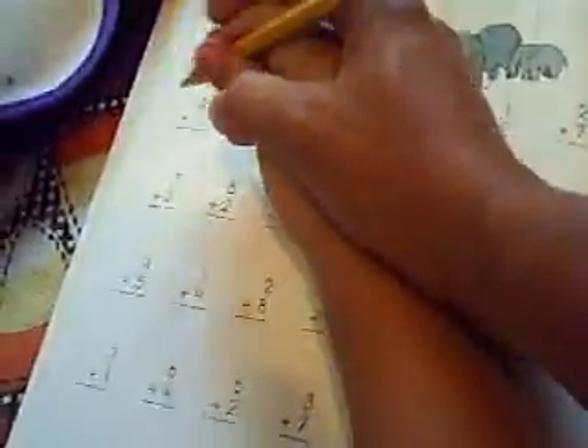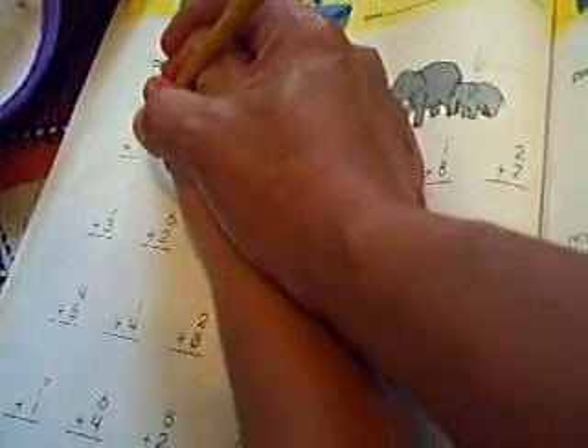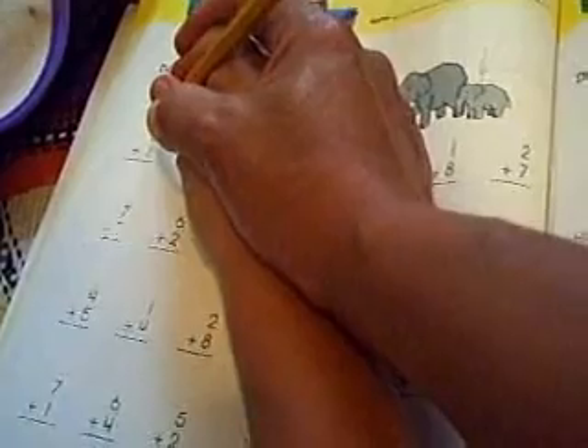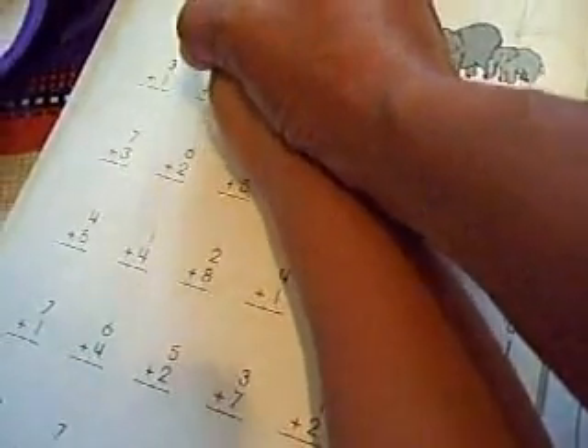Okay, now you will add. You will add three plus one. Can you say three? Say three. Three. Plus one. Okay, so you count — you count three: one, two, three. Okay, one, two, four.